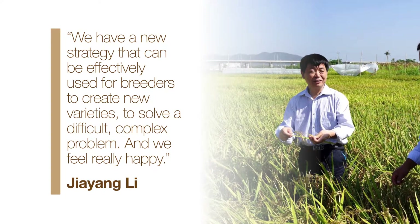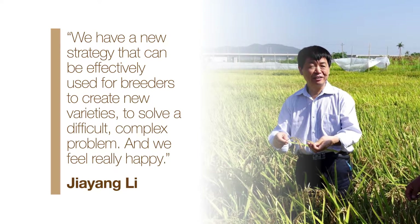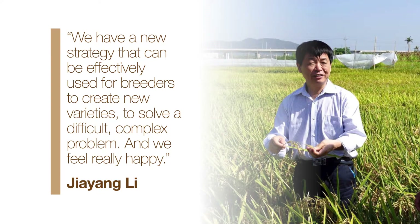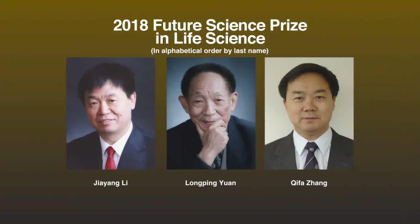We have a new strategy that can be effectively used for breeders to create new varieties to solve difficult, complex problems, and we feel really happy. Lee plans to design smart varieties combining high yield and quality with disease resistance, stress tolerance, and reduced resource use. The 2018 Future Science Prize in Life Science was awarded to Jiayong Lee, Longping Yuan, and Qi-Fa Chong for pioneering contributions in producing high yield, superior quality rice through systematic study of molecular mechanisms associated with specific rice features, and application of novel approaches in rice breeding.